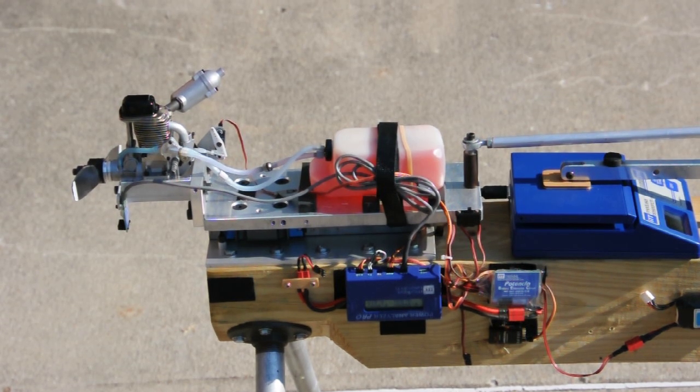Hi, this is Mike Hoffmeister with Seaport Flyer magazine. Today we're going to be testing the new YS-FZ70S. This is a supercharged four-stroke engine, 0.7 cubic inch size.